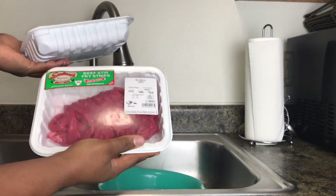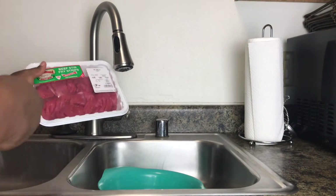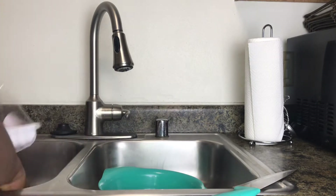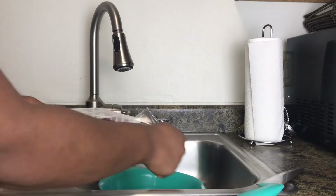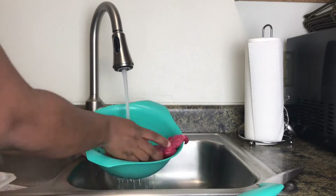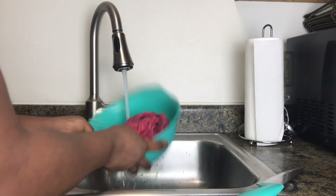So loves, this is the stew beef I'm going to be using for my beef shawarma. You can use whatever beef cut you like for your shawarma — you can use chicken or beef. I like this beef better because you don't have to do a lot of work; it's already in little pieces.